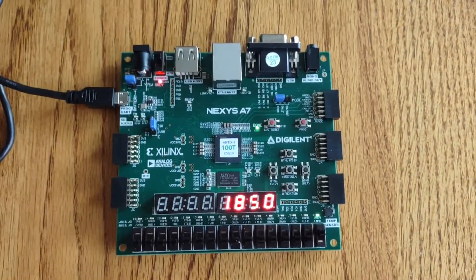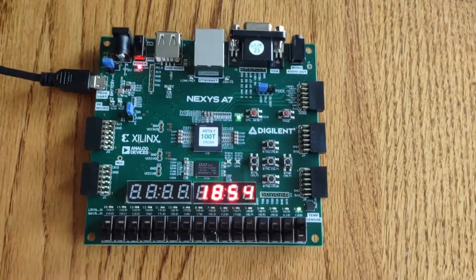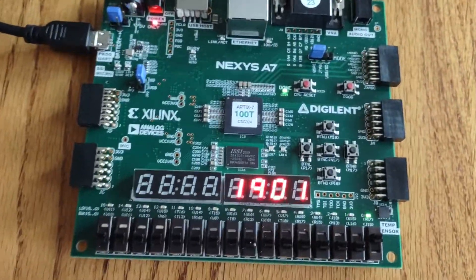Hello, my name is Nicole Maggard and this is my Lab 7 for ECE3300. Basically what I've got here is a digital clock and we're counting up each second and showing it on the display.